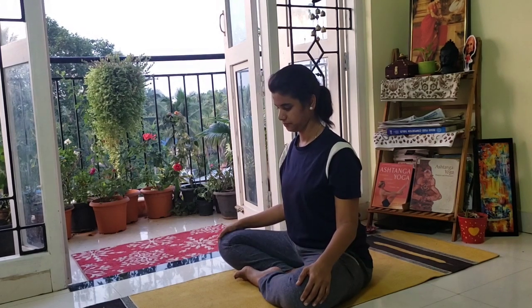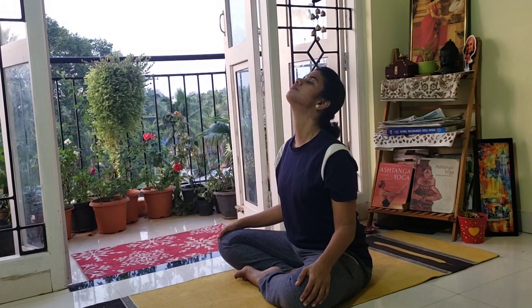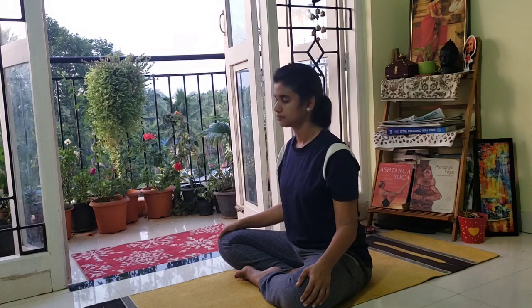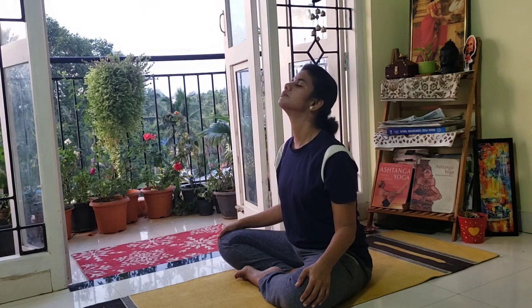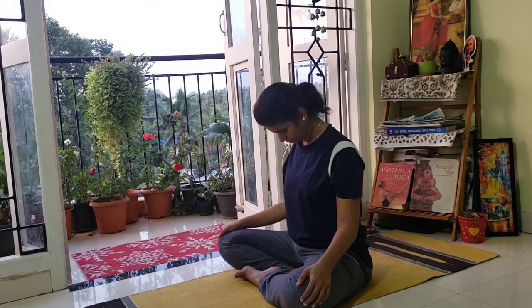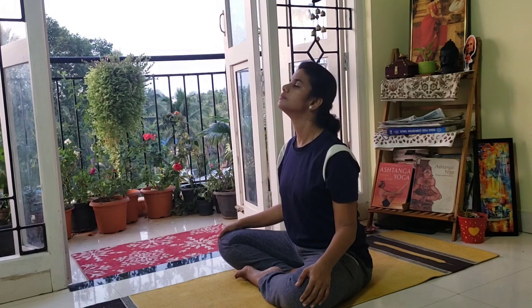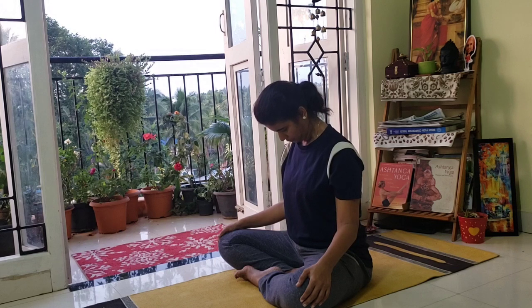Sit comfortably. Inhaling, you look up. Exhaling, bring your chin to the chest. Inhale, look up. Exhale, chin to the chest. Inhale, look up. Exhaling, chin to the chest.